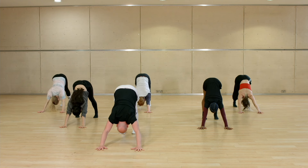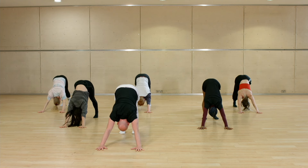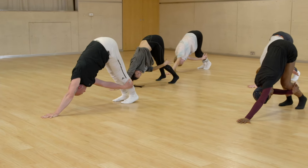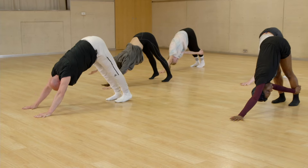One, two, three, four — hold — five, six, seven, eight. The right leg goes: one, two — onto demi, wrap, three, four — extend, five, six — you press, seven, eight.